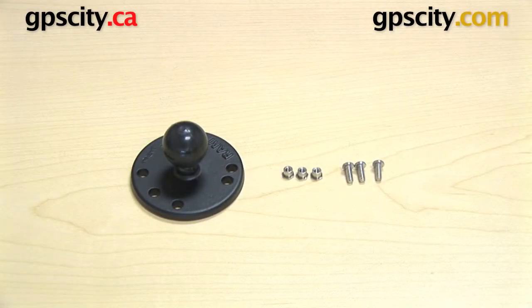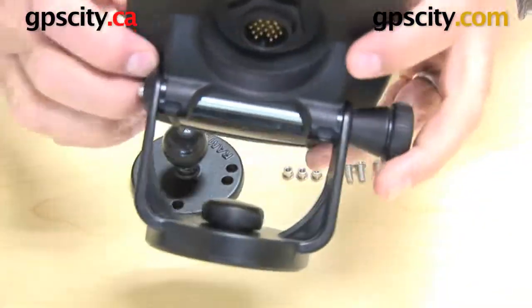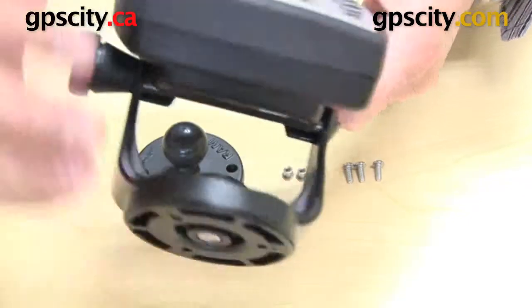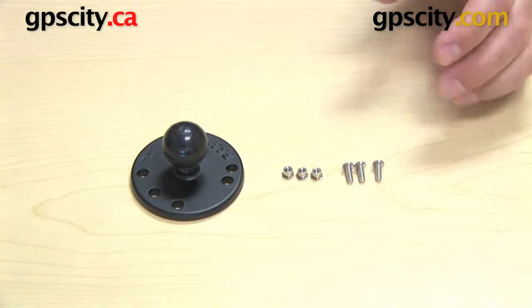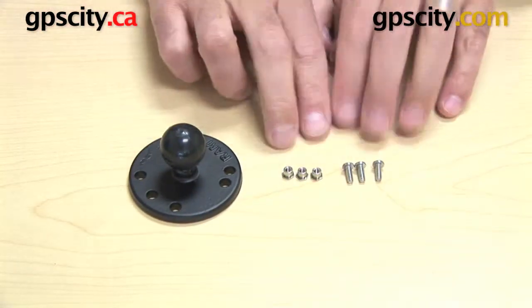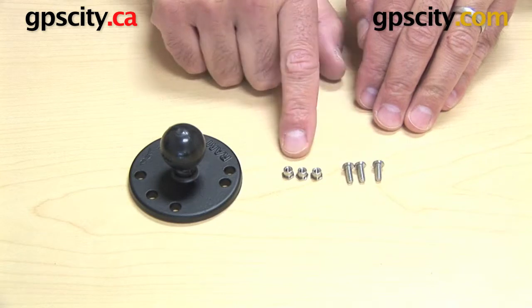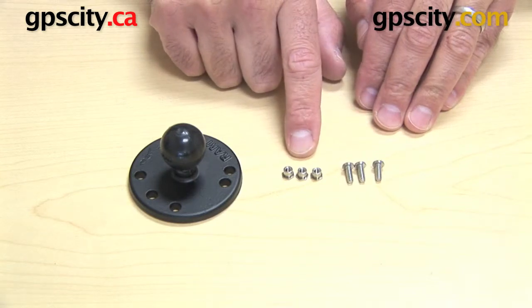Right now I want to show you how to connect a Ram B202 plate to a Garmin GPS marine mount or gimbal mount with this round system at the base. What I have in front of me is a Ram B202 and the hardware pack, the Ram S-G2, which are three small screws and the nuts that connect to them.